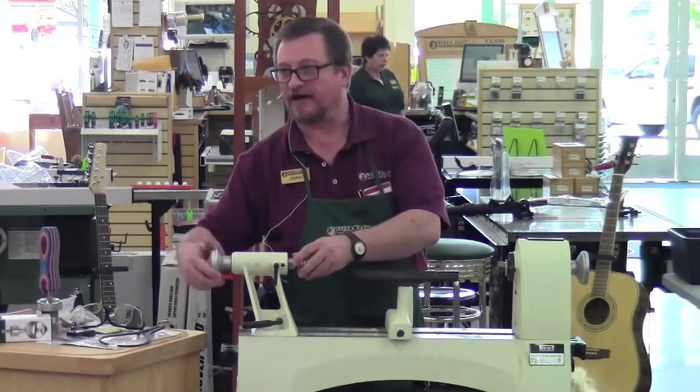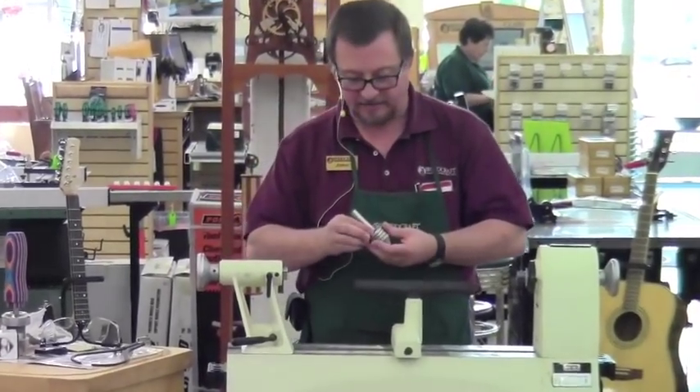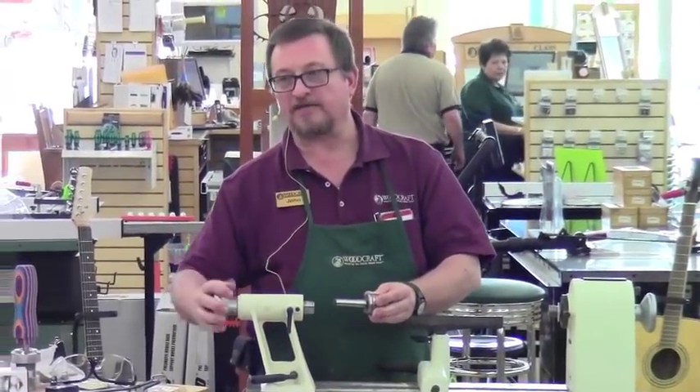How many of you guys have done any of these ice cream scoops? Rick has. Butch, have you done one? Not yet? Okay, so just Rick. How many of you like to eat ice cream?